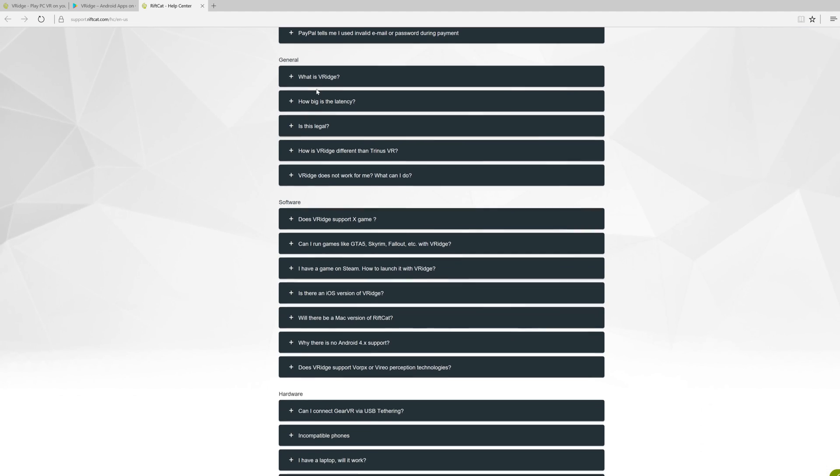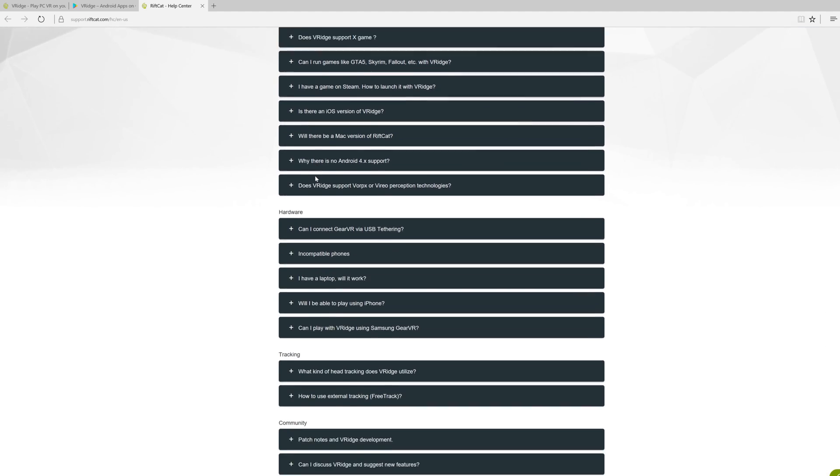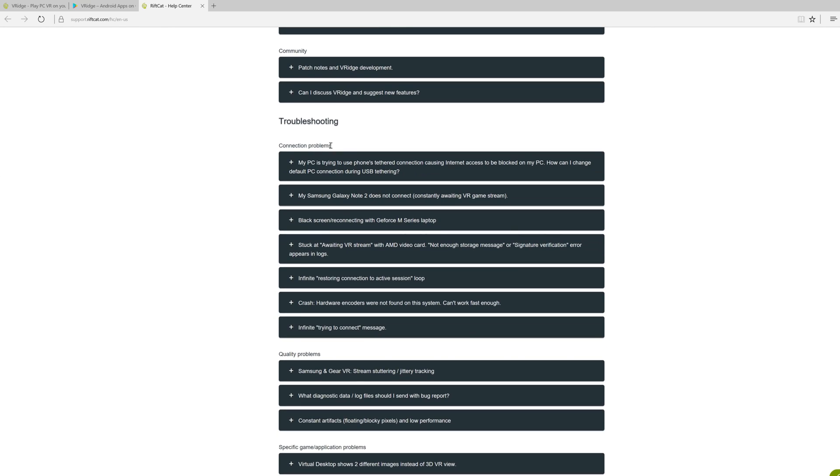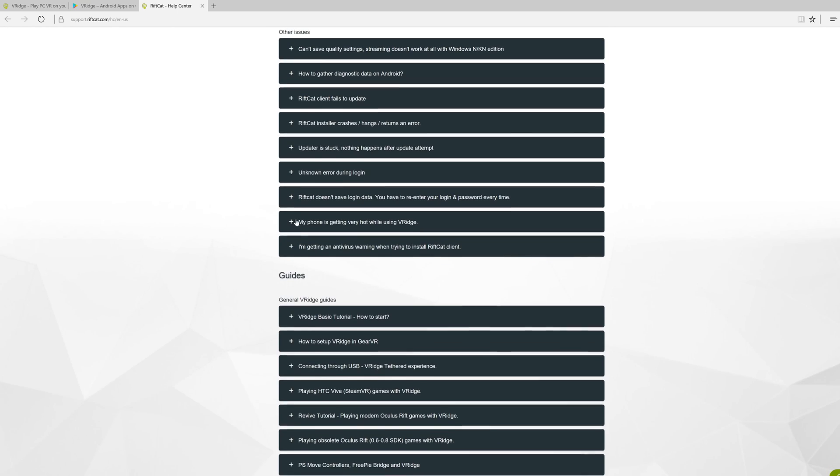RiftCat has a great help center that will give you all kinds of guides and troubleshooting tips to make sure you get yourself up and running. I've also put a link to this in the description below if you want to find out more. So if you have a somewhat recent smartphone and you want to try out VR, there really is no reason to not try this out. Also if you're one of the 5 million people that got the Gear VR last year and you haven't tried this out yet, well shame on you because you've been really missing out.